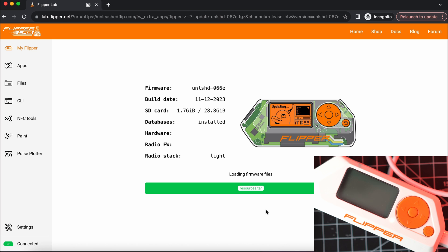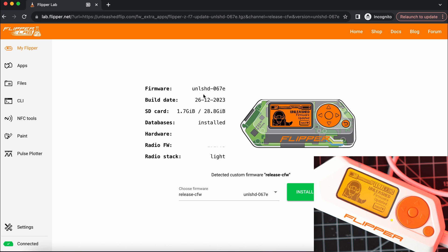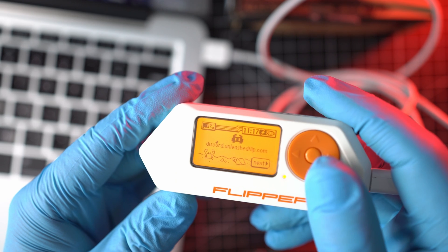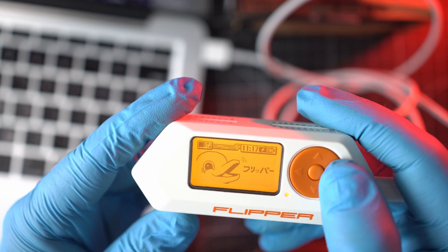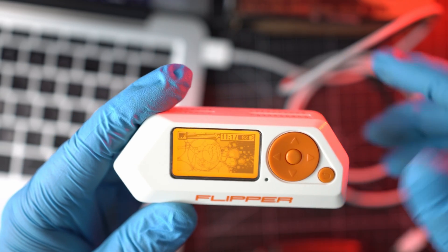Once all done, the Flipper will display the welcome screen and the site will show the current firmware version as latest — in my case, 067. You can disconnect the USB cable and you have successfully installed the latest and greatest Unleashed firmware.